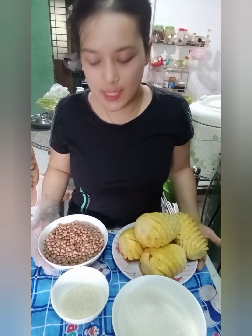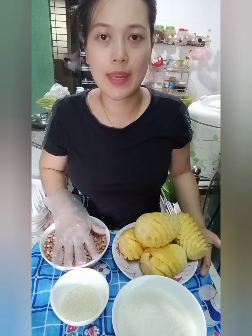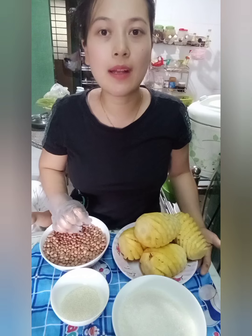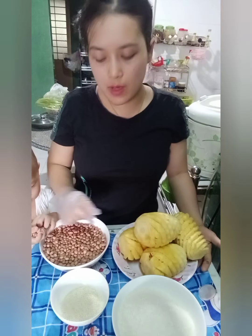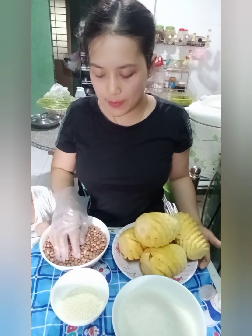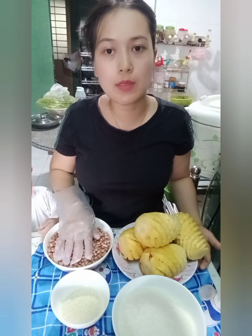Xin chào các bạn. Chiều hôm nay mình chuẩn bị làm món mứt cơm. Mình cũng sẽ quay clip này lại để chia sẻ cho các bạn cách mình làm mứt cơm. Thường mứt cơm các bạn sẽ làm chung với một ít gừng, nhưng do hôm nay mình làm mứt cơm để dành cho mấy đứa cháu trong nhà ăn nên mình không có sử dụng gừng.